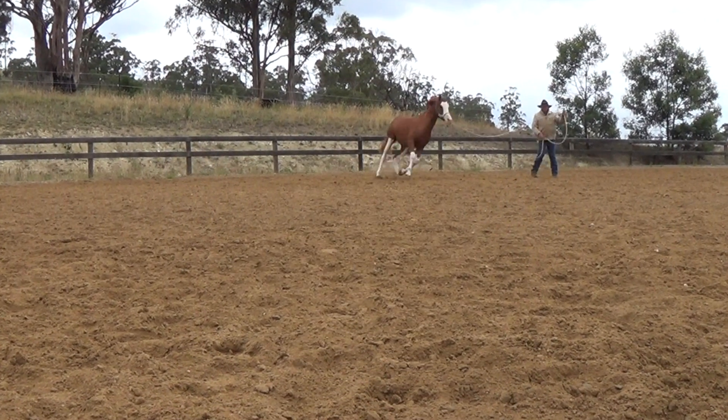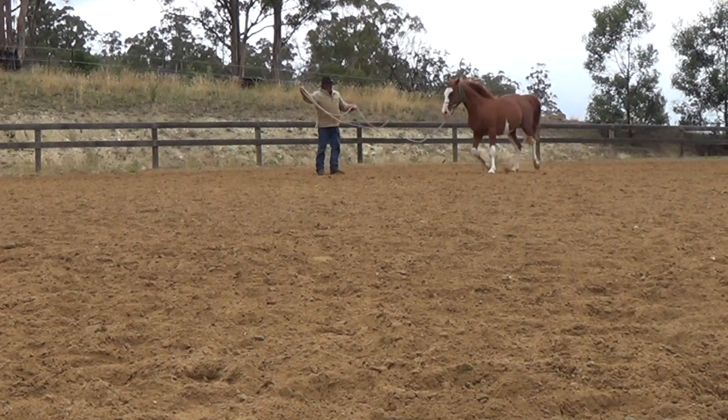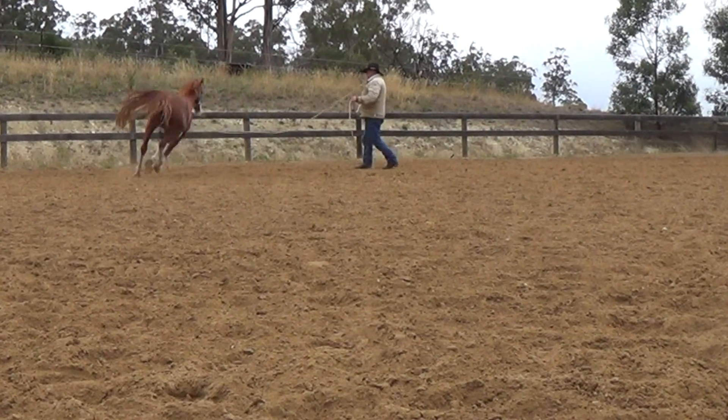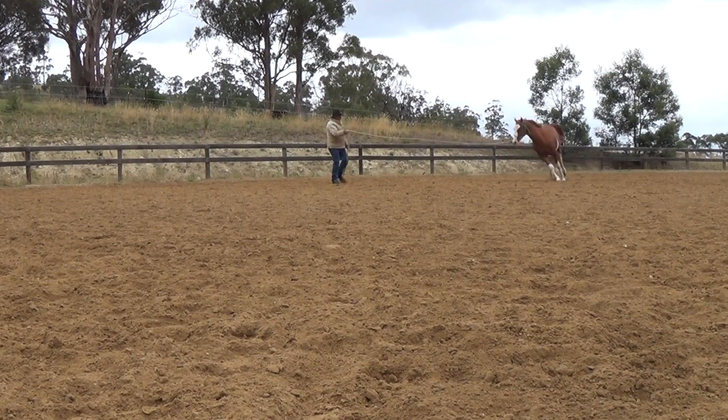Unlike a lot of people, I like to teach it on the ground first. It makes my life a lot easier when I go to teach them under saddle. So I'll talk about a few of the things you need in order to get this to happen.